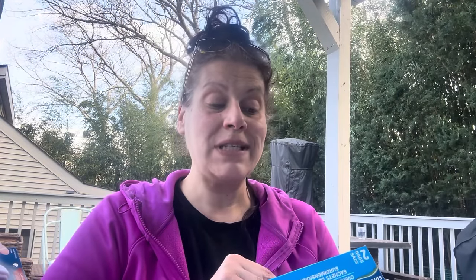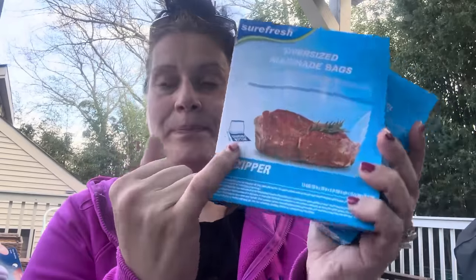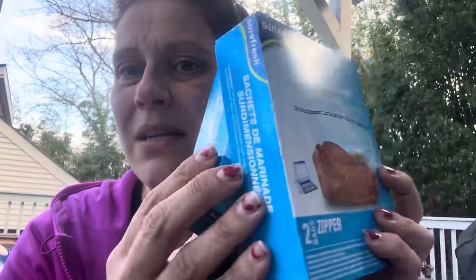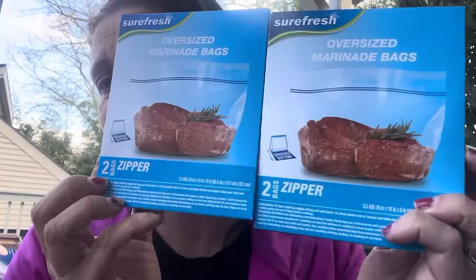These were new — Sure Fresh oversized marinade bags. You only get two, they're zipper seal with an expandable bottom. It says 3.5 gallon, 20 by 10 inches, which is a weird size. I have the 2.5 gallon ones and use them for eBay stuff — anything that shouldn't get wet when I'm reselling goes in a bag. I've had so many things ruined by packages left in the rain. This size could also be great for actually marinating, and I got two boxes.